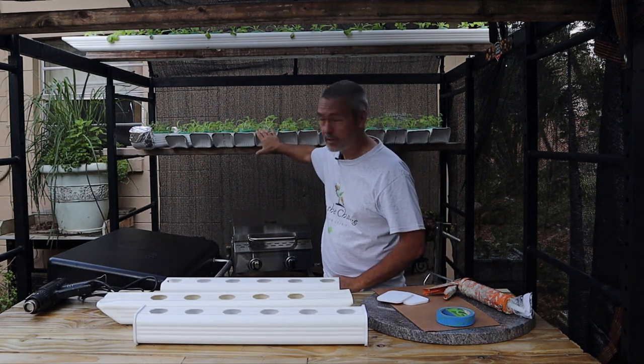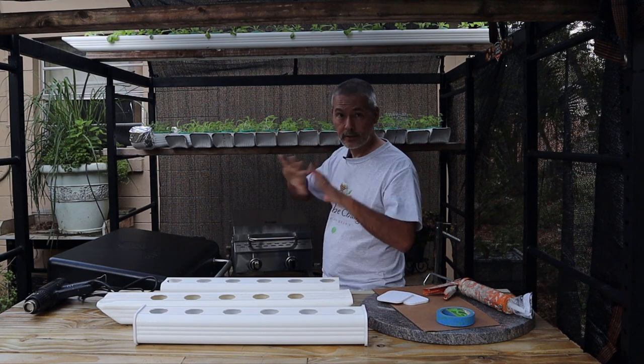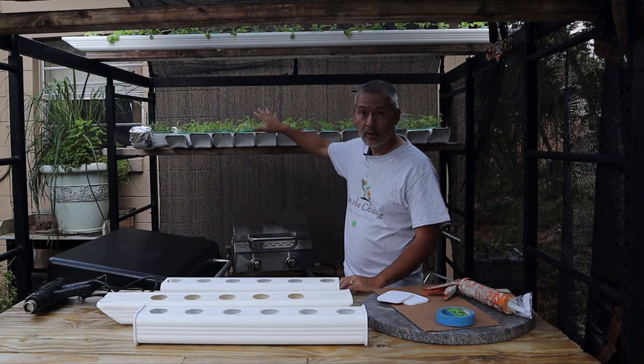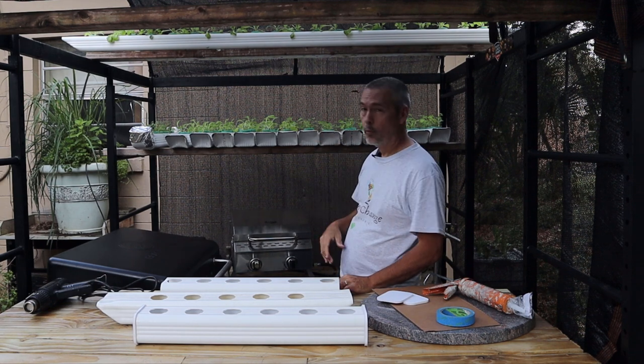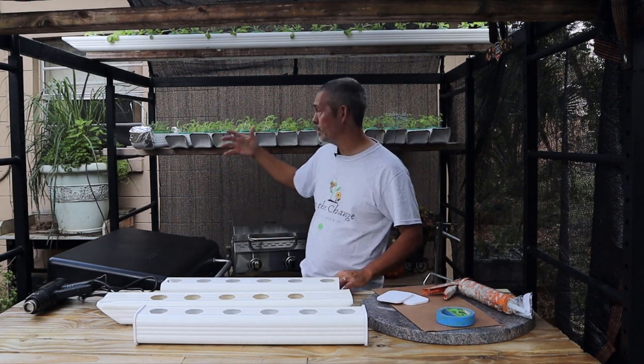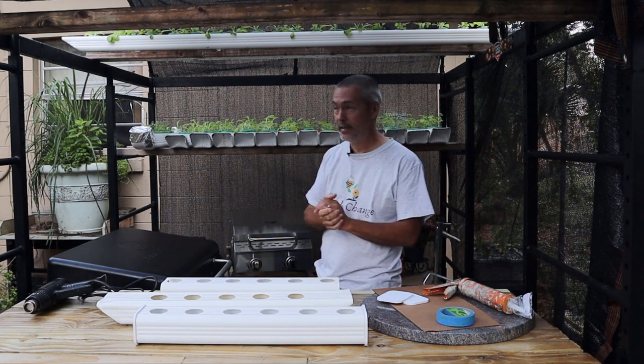I put those up there about a week and a half ago and just left them. Believe it or not they'll go about another month without me doing anything. It's a carefree way of growing your food, and it's just wonderful walking out your back door and having greens whenever you need it.